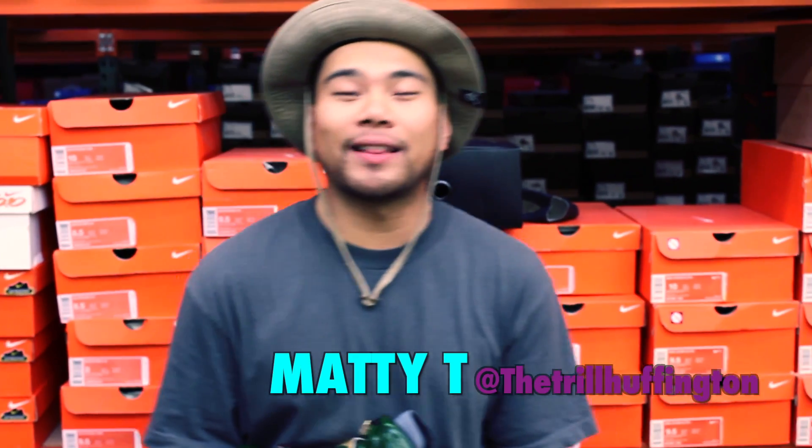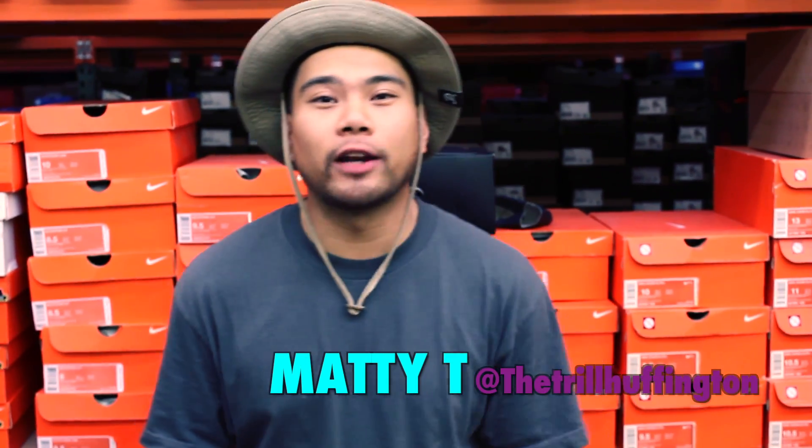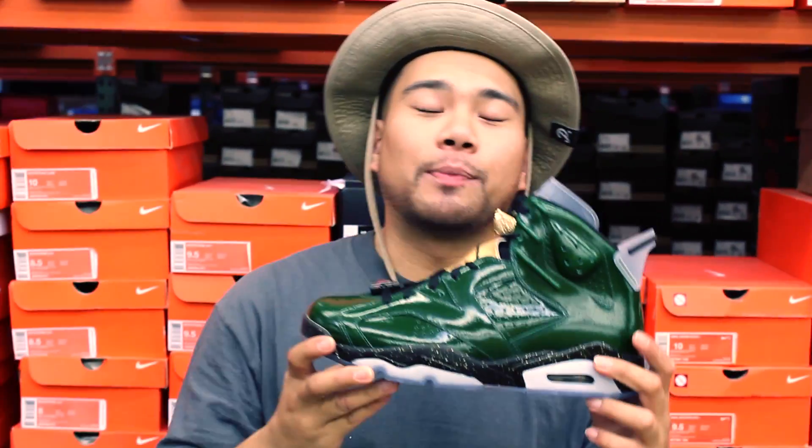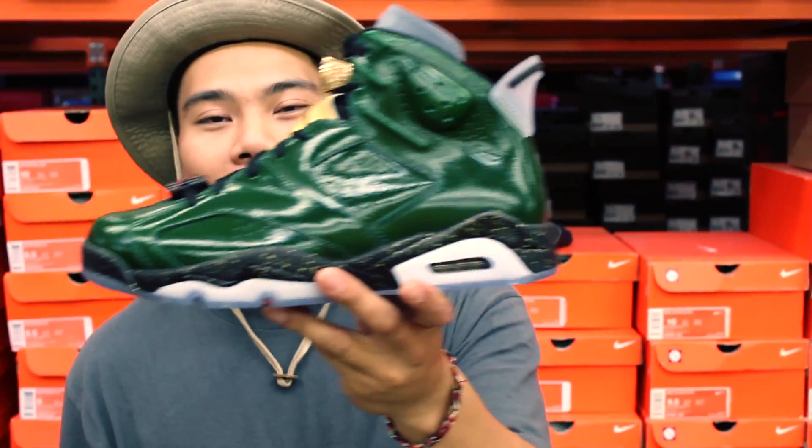Yo, what up guys, it's me Matty T representing Crown City New York 39, you already know. Much love to Jordan Brand, because may all your pain be champagne.